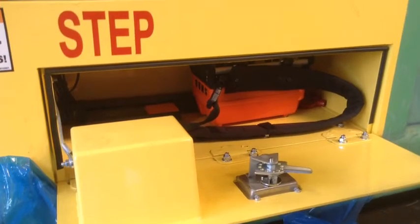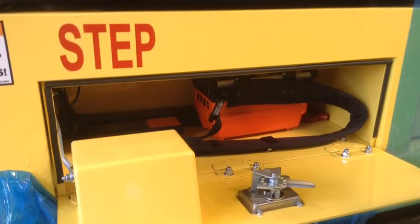The charging station for the battery of the remote can be found in the operator compartment. Plug the cable into the appropriate outlet and the battery will safely charge.